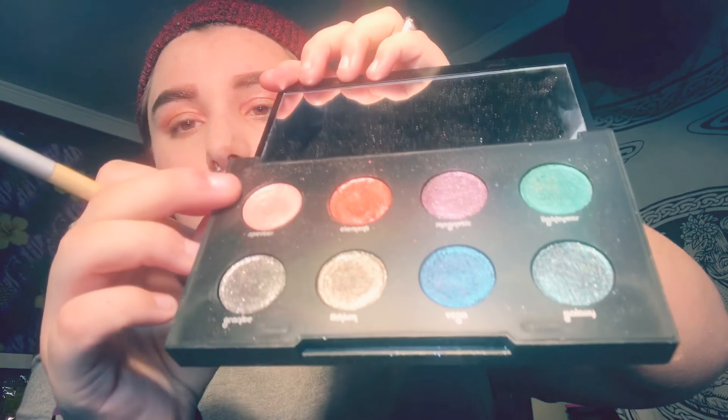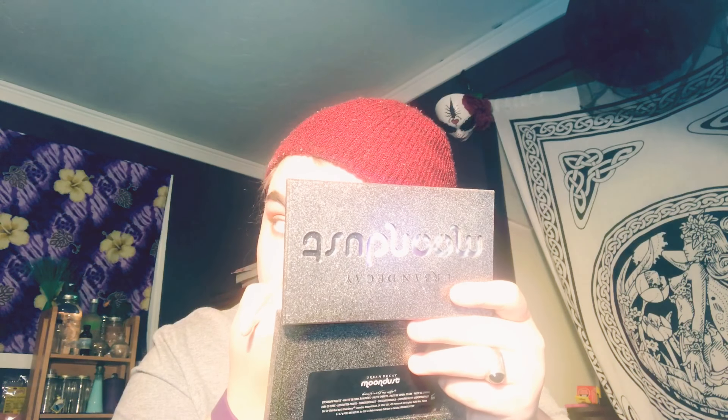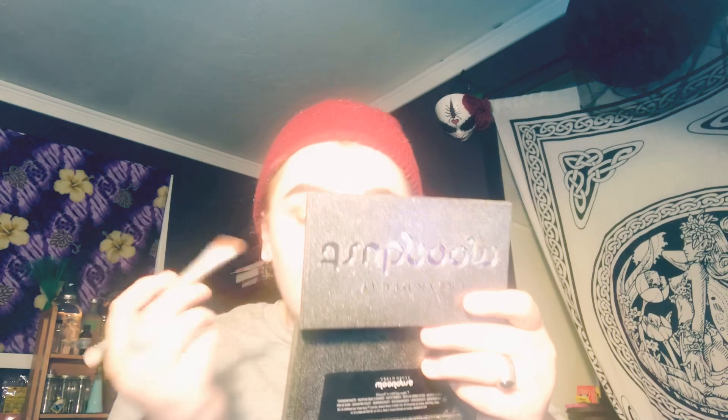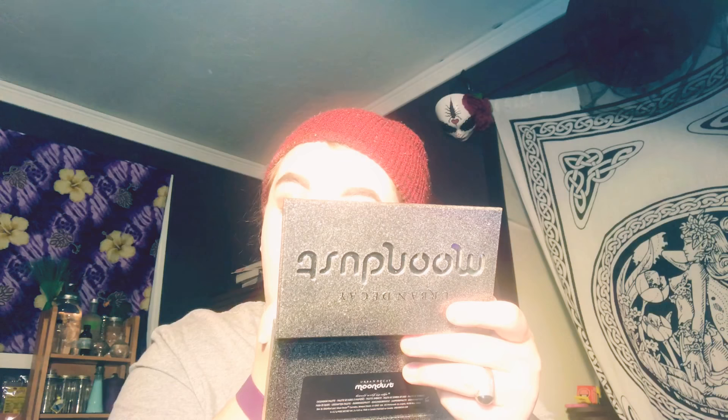Now that I'm done doing both eyes, I'm going to pat the inner corners of my eye with Spectre. I use this color, the green, the reddish-orange, pretty color, and then the light — just pat that in the corner, you know, to make yourself not look dead. I'm going to add a little bit more light here and pat that in.